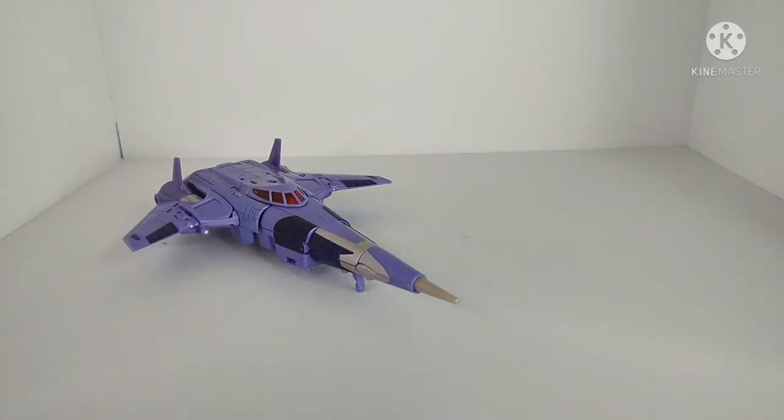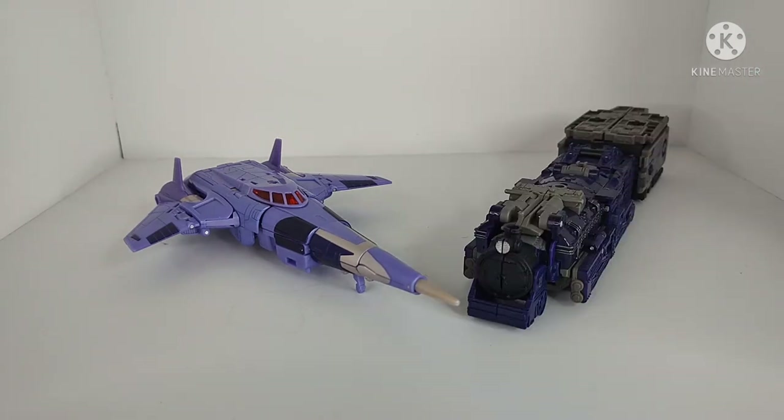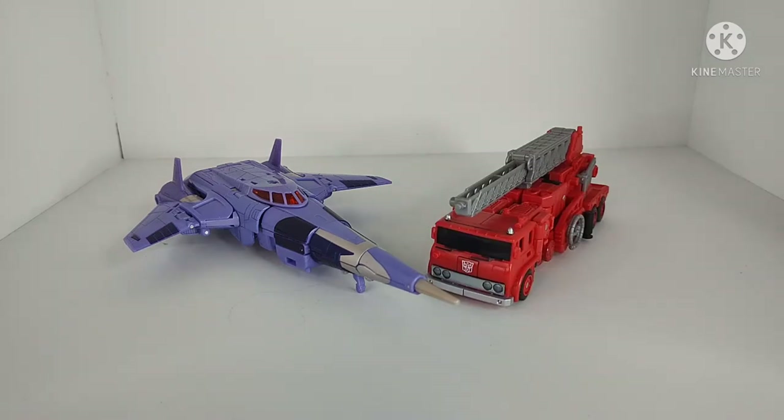For size comparisons in jet mode: Transmetal Dinobot, Leader Class Astrotrain from Earthrise, and Voyager Class Inferno from Kingdom. So there you have some size comparisons.